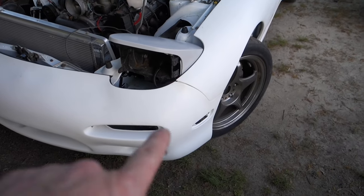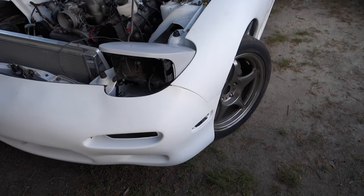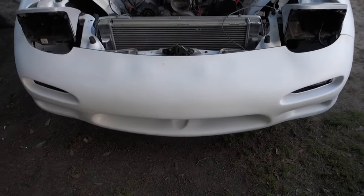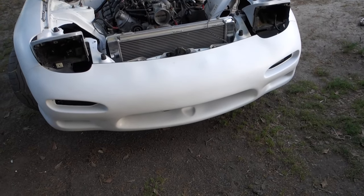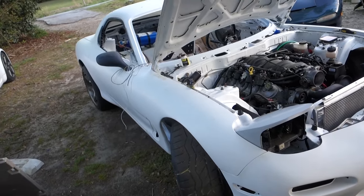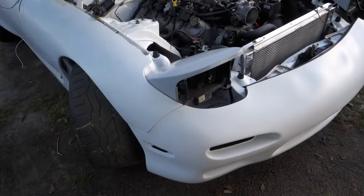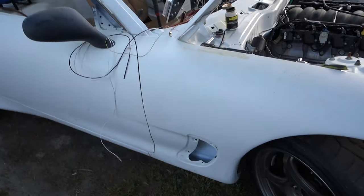Not too bad — you can kind of see where it looks like it hit a little brown right there, discolored a bit. Got a little too carried away with the heat. Still gotta try to fix all those waves right there. Like I said, this is not going to be a track or a show car, so it is what it is. From where this thing came from, it's doing pretty good.